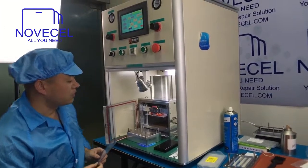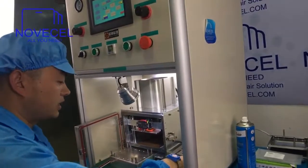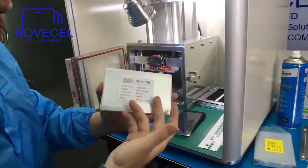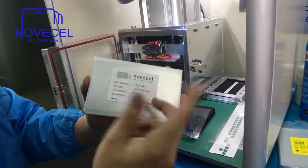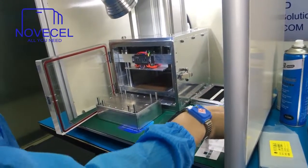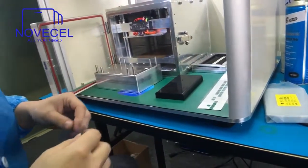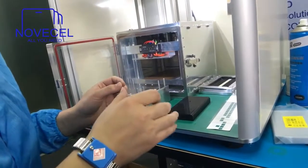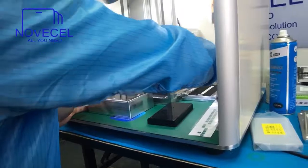First, let's explain about the OCA film. This is a specially designed OCA we ordered from the factory directly — this is the 125 micron. Normally on the market it's like 220 or 175, but this is 125. We suggest you keep it in the fridge.